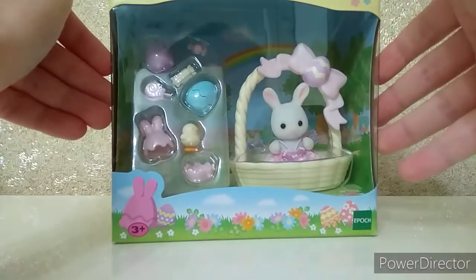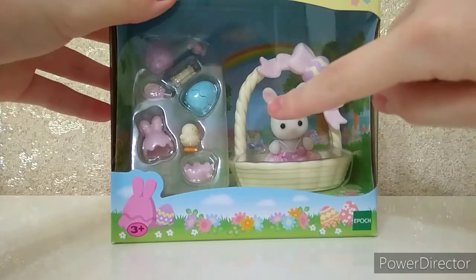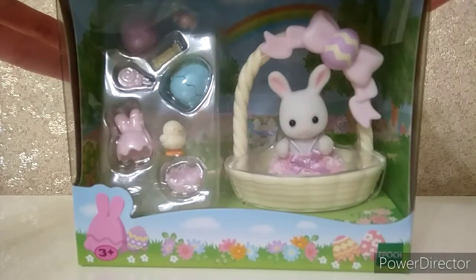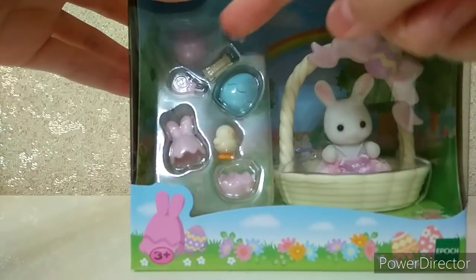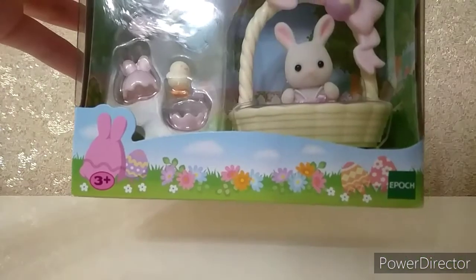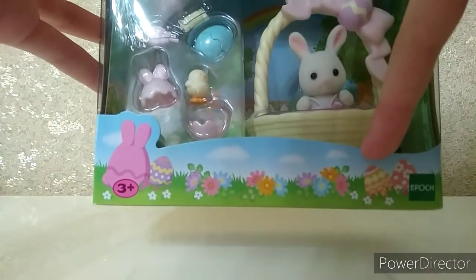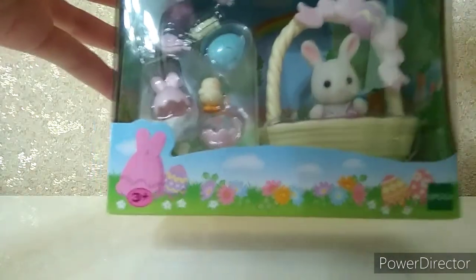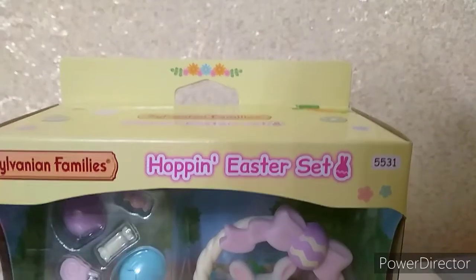Here is the box and it has a transparent part on the cover. We can already see a snow white rabbit in its lovely Easter basket and also several Easter eggs with some surprises. I really like the Easter design of the box — it looks really pretty and has a lot of colorful flowers, all of which are so versatile and aesthetic. Here is the title!